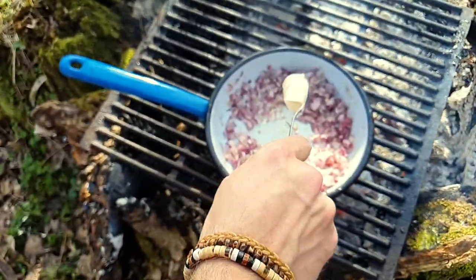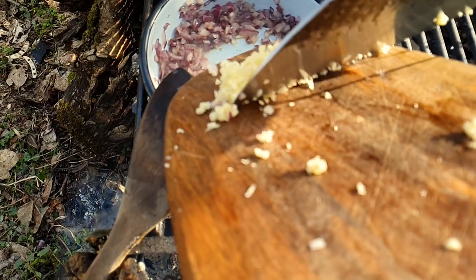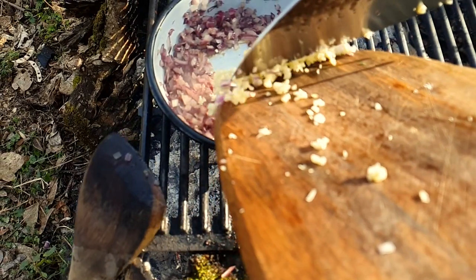Add a knob of butter. When the butter melts, add in the diced garlic.